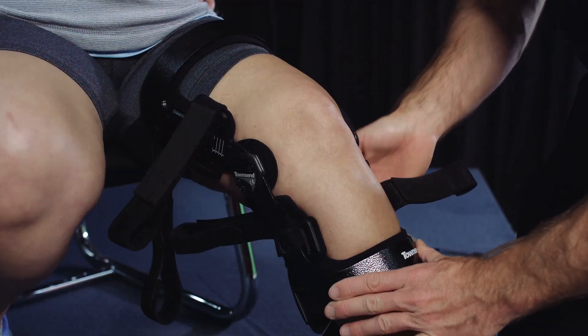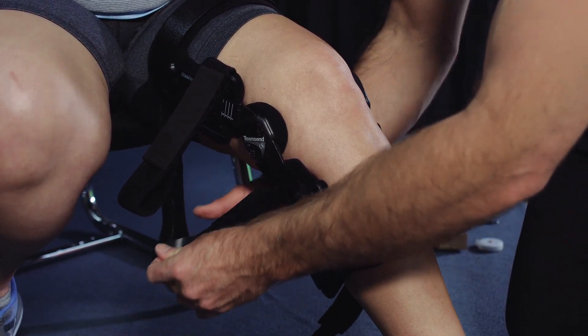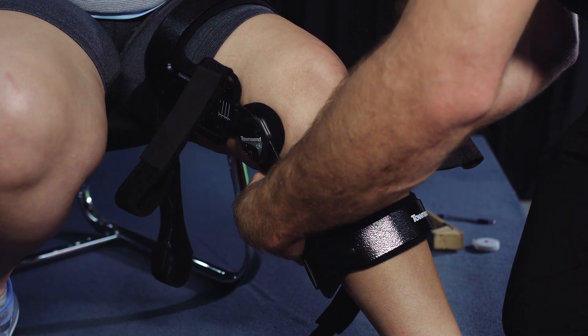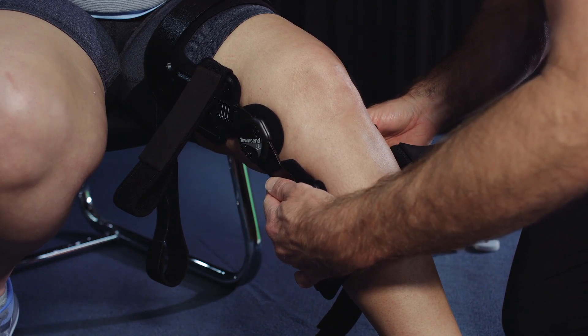Secure the synergistic suspension strap, which is the upper posterior calf strap. This strap should be positioned above the calf in the flexion fold behind the knee to utilize the calf muscle as a natural shelf to maximize suspension. Tighten the strap and secure it using the Velcro tab.